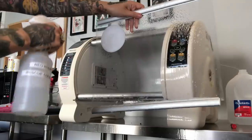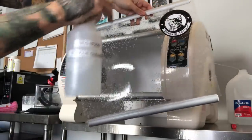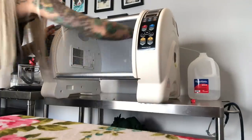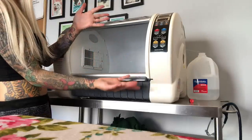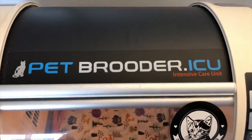Every time a litter of kittens exits your incubator, you want to fully disinfect it using an animal-safe disinfectant and give it a chance to air out. You want to make sure it's disinfected, has clean air filters, and is nice and comfortable for the new kittens coming in.